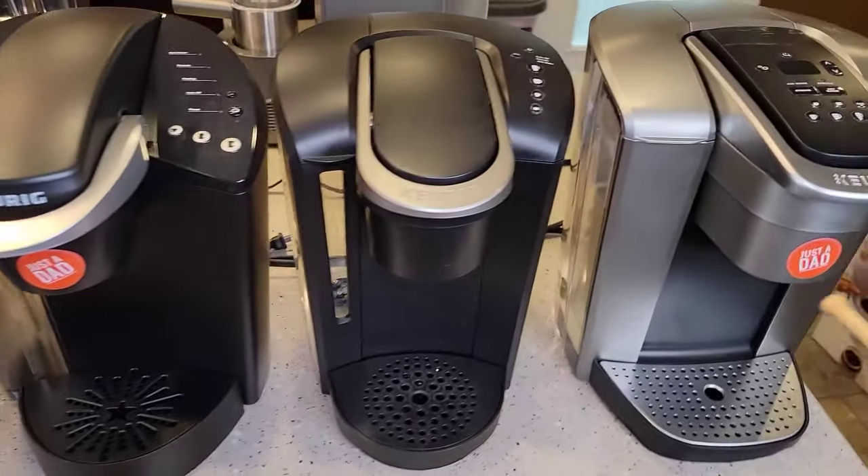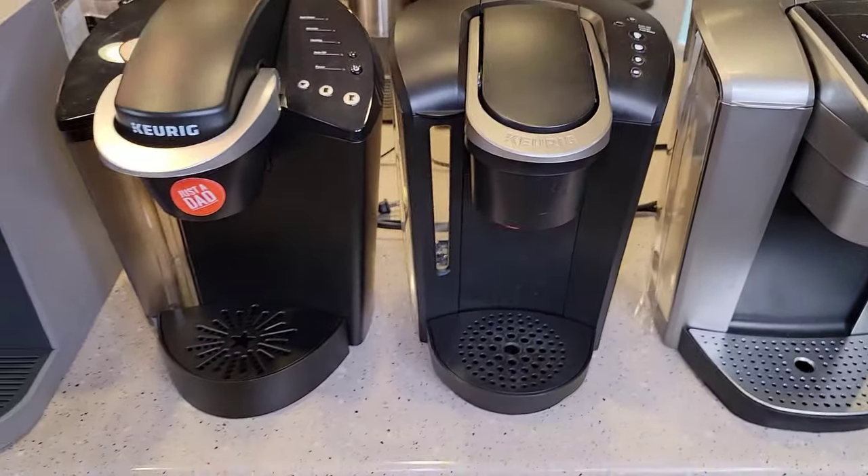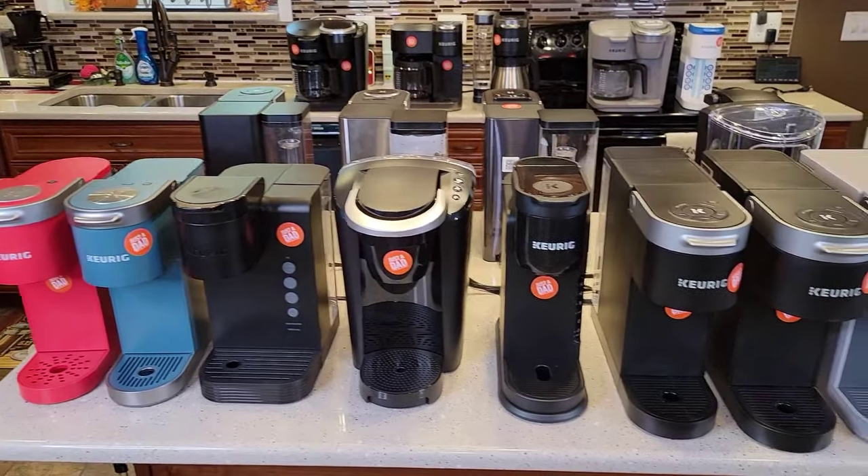These older models — Classic, Select, Elite — are still nice and you can find good deals on them. The K-Elite is still a really good workhorse. I've got descale videos on all of these coffee makers, so now let's talk descale.